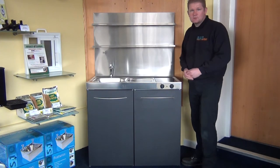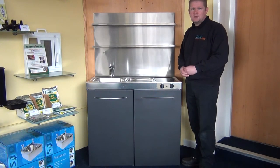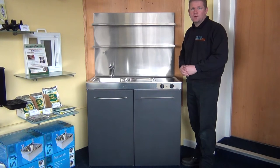Have a look on our website — there are other sizes also. They're ideal for student accommodation, flats, bedsits, holiday lets, staff work areas and canteens. It's also available without the hob, which is a safer option for work environments.